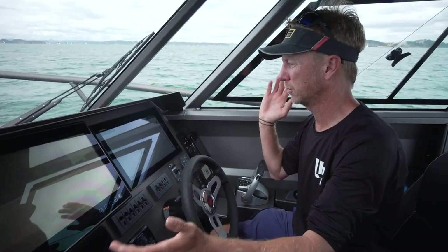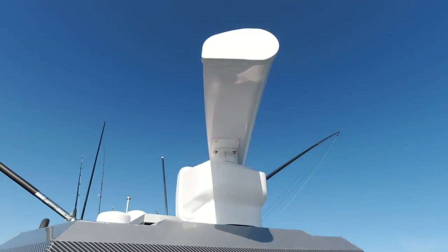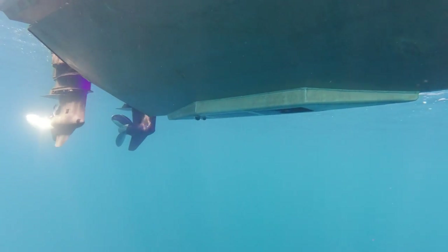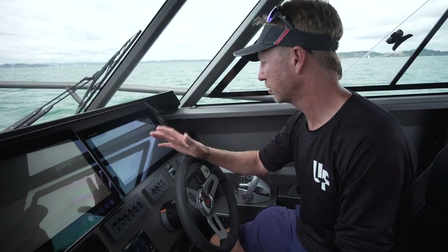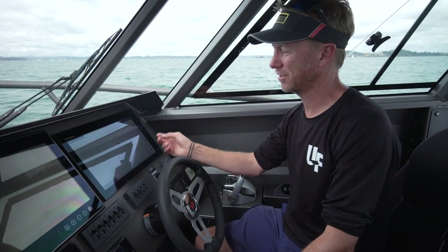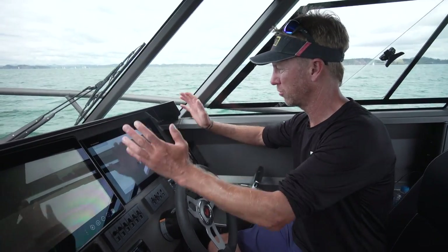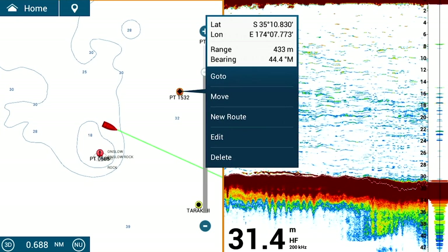Just like all the TZ Touches that have gone before it, it integrates all of the equipment on the boat. I've got my digital radar on the roof, my CHIRP 2kw transducer beaming down through the hull, and also the WASP transducer. It pulls everything together and I can monitor everything in the one place. It's a touch screen and what's so wonderful about the Furuno gear is it's just intuitive — if you want to know how to do something, even if you've never used it before, just touch it.